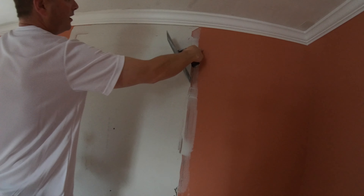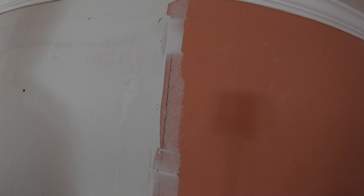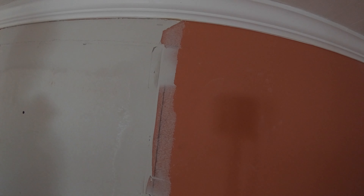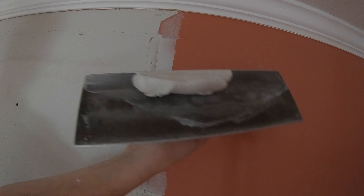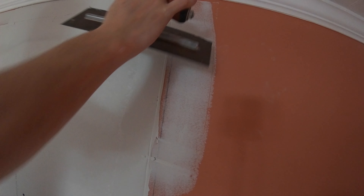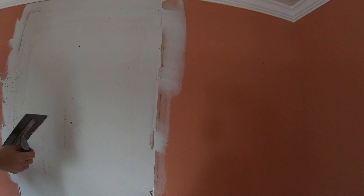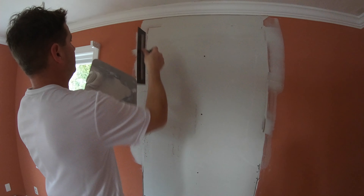I can see there's a valley there, so I'll load up the trowel, move this over, and skim down — that's going to effectively make the surface more level. That takes care of the top and that side.